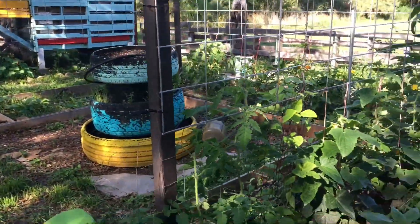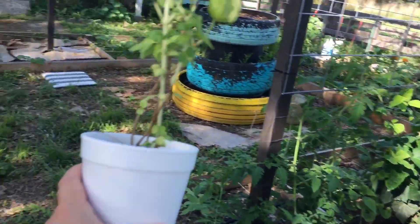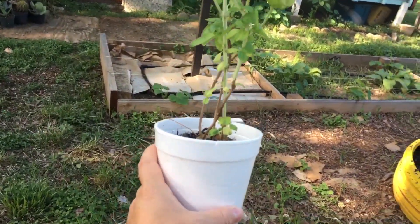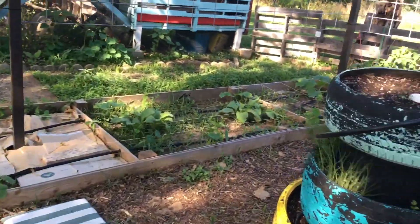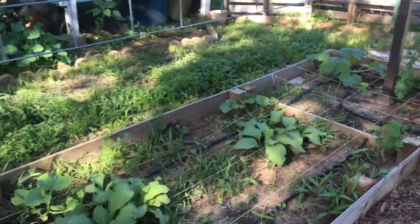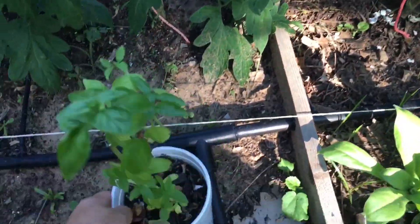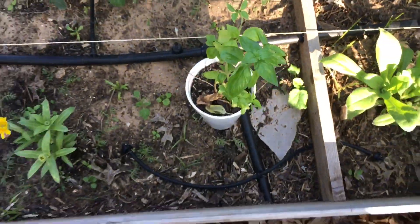Everything's looking pretty lush and nice out here. I brought this basil plant that has been living inside all of its life, and I'm going to plant it here somewhere. I think it needs to go in right there.